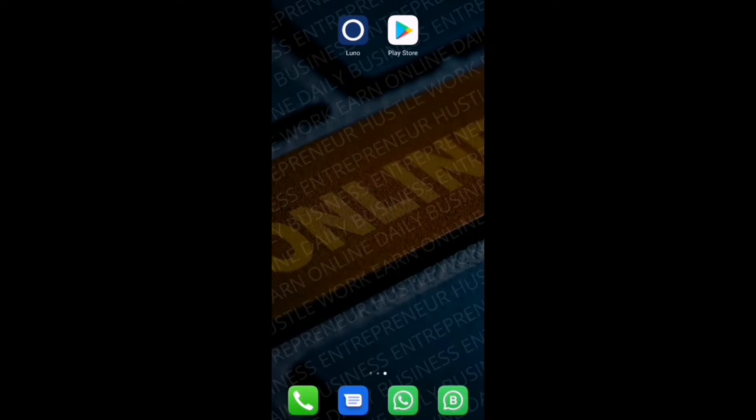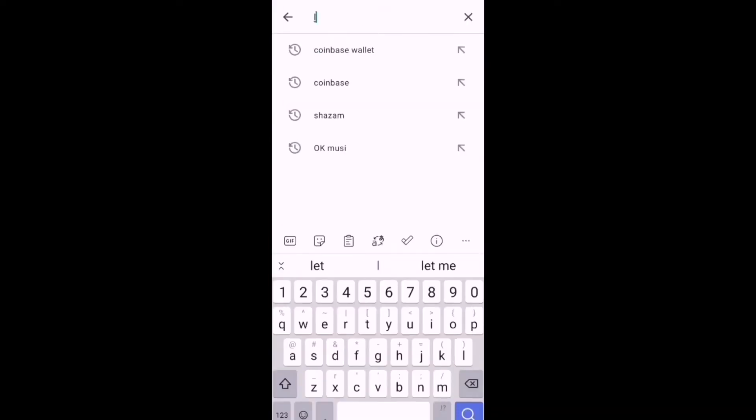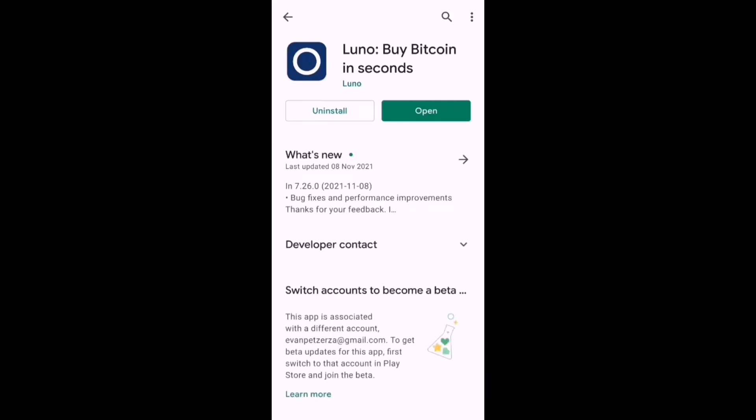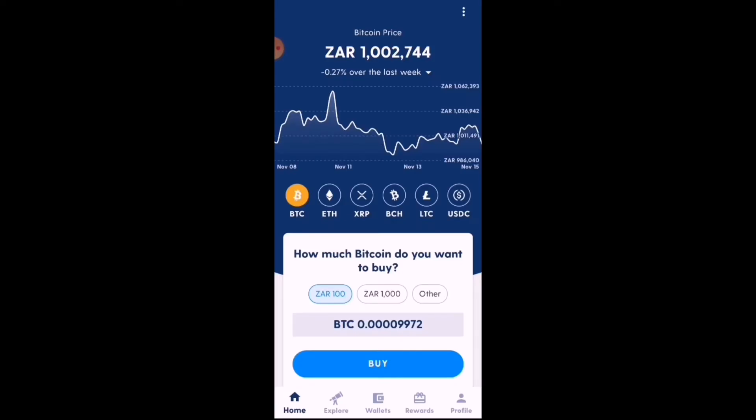The first step is to head over to your Play Store and search for Luno. It will pop up as 'Luno: Buy Bitcoin in Seconds' — select that one. If you haven't installed it, select Install. From there, open the app.